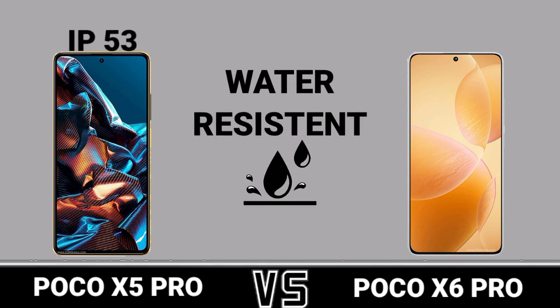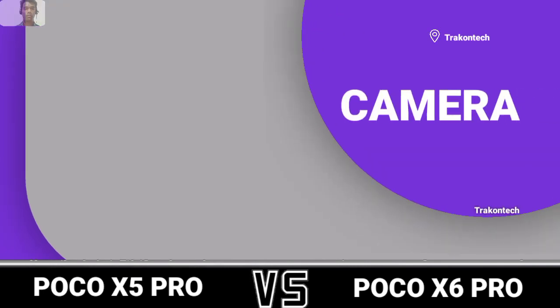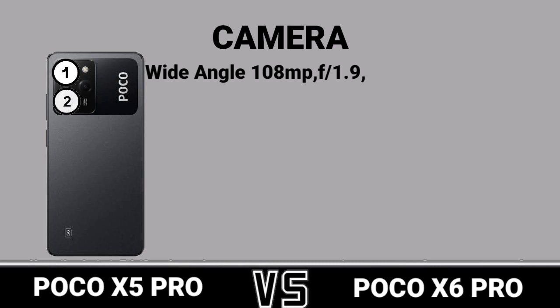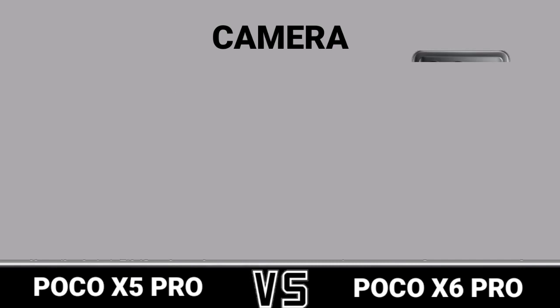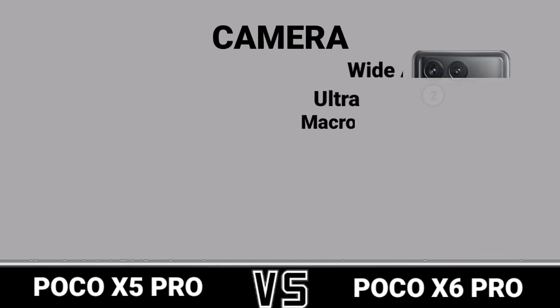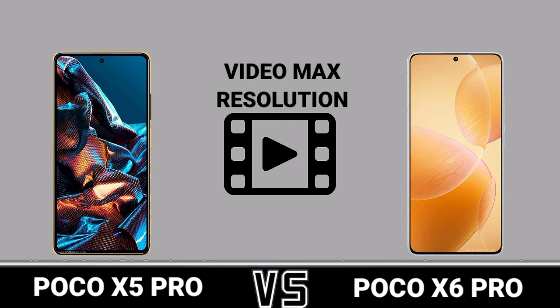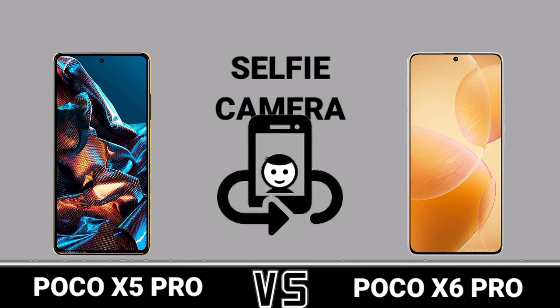Water resistance. Camera: first camera review, second camera review, video max resolution, selfie camera.